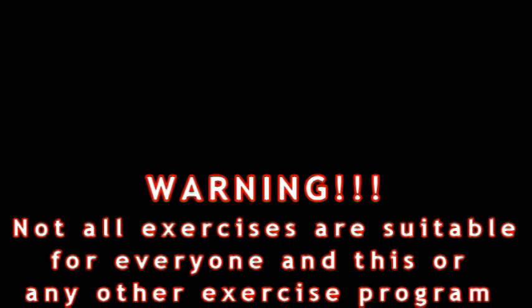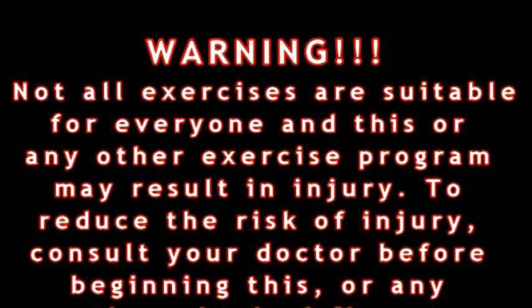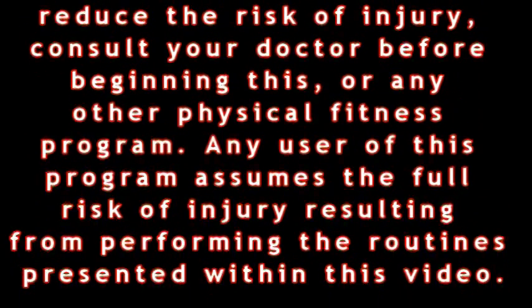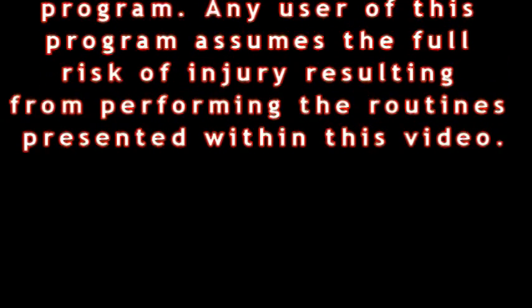Warning: not all exercises are suitable for everyone, and this or any other exercise program may result in injury. To reduce the risk of injury, consult your doctor before beginning this or any other physical fitness program. The user of this program assumes the full risk of injury resulting from performing the routines presented within this video.